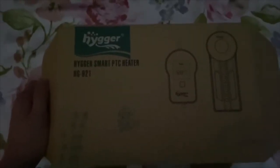So this is our Hygar heater box. I did not watch the unboxing that my dad did, but it has a thermostat and all of that good stuff in the heater, so I was just reading the instructions.